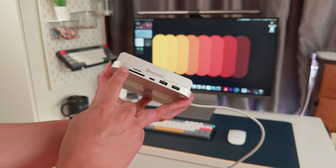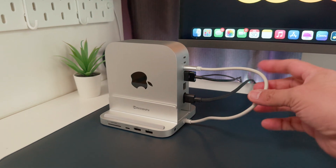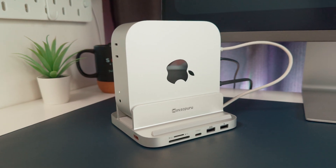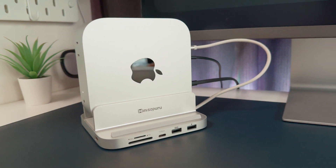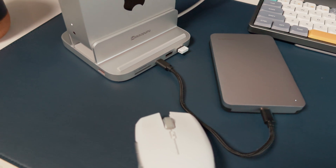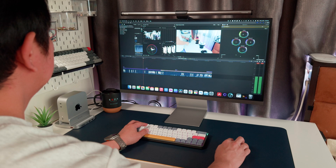There are a couple of small things to know though. The SD and micro SD card slots are UHS-1, so you're not getting blazing fast speeds, but they're totally fine for importing photos or video footage. The built-in USB host cable is also a bit longer than I'd like — not a deal breaker, but it does stick out a bit. You can clean it up with a cable tie or route it behind your setup. And honestly, I do wish they included at least one HDMI port — would have been super handy for hooking up an extra monitor without needing another dongle.